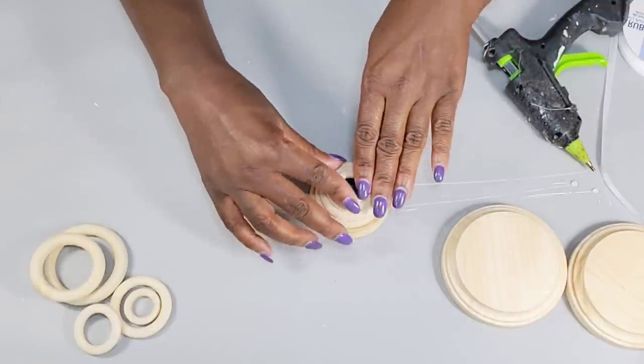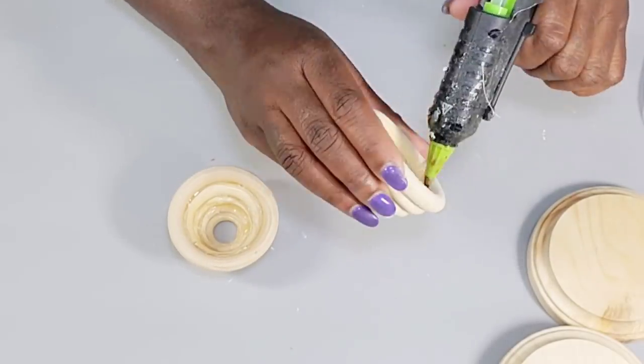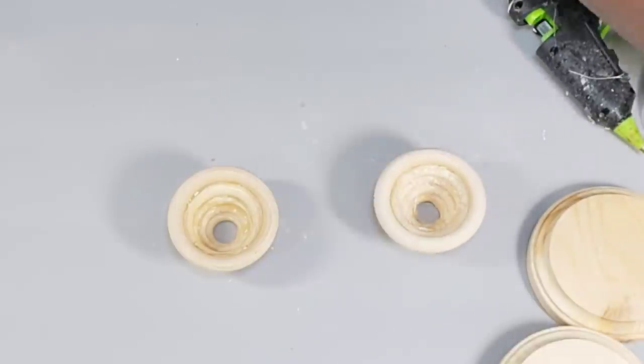Here is how it turned out. I create a second one the same way, and now that I have two, I go on the inside adding some extra glue just to make sure these caps stay together.